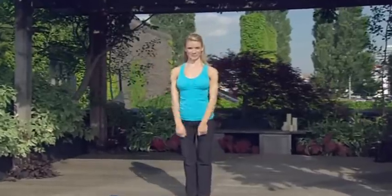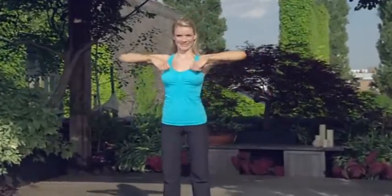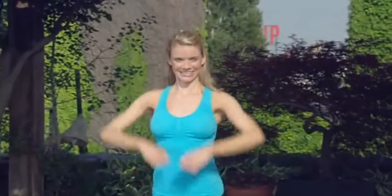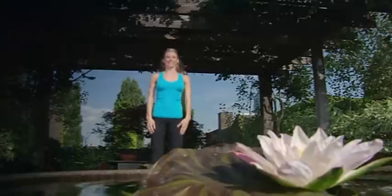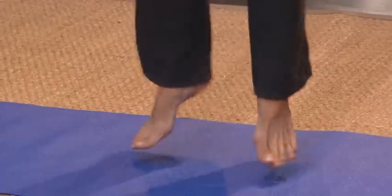Up. Two. Three. Four. And this is good for your feet and your arches. Six. Seven. Eight. Here's a good little cardio burst. It's like plyometrics. Great for shaping the legs and really getting the heart rate up. But if you vary the tempo, so good for the metabolism.